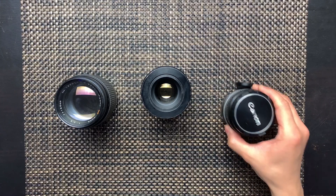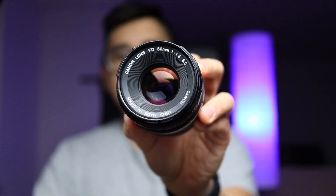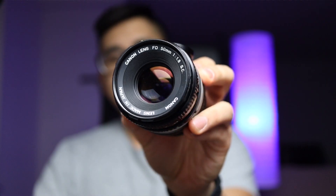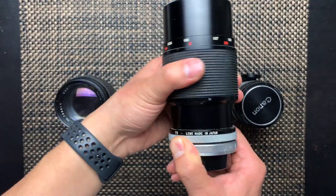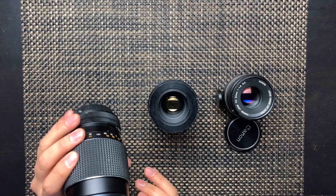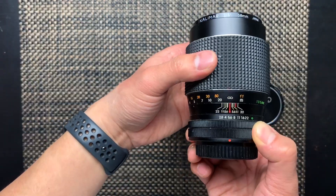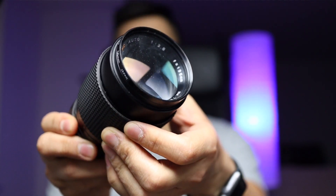So here I have a 50 millimeter 1.8, a macro lens with a 2.8 aperture, and a 135 millimeter also with a 2.8 aperture.